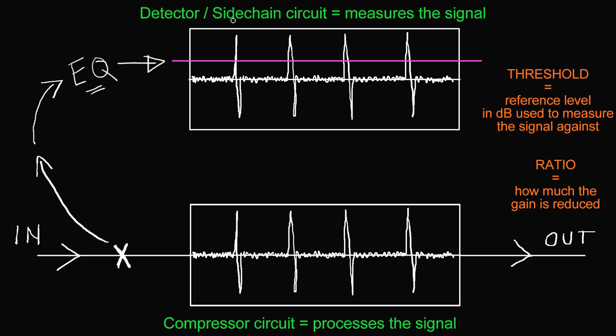That's frequency conscious compression — another technique we can do with the detector sidechain circuit. So those are the two things you can do with the detector sidechain circuit: frequency conscious compression for things like de-essing, de-popping, or causing a compressor to compress different frequency areas with more or less compression; and the ducking technique, where an external signal triggers the compressor to compress a completely different signal passing through it. The ducking technique is what people commonly call sidechaining, and the EQ technique is called frequency conscious compression.